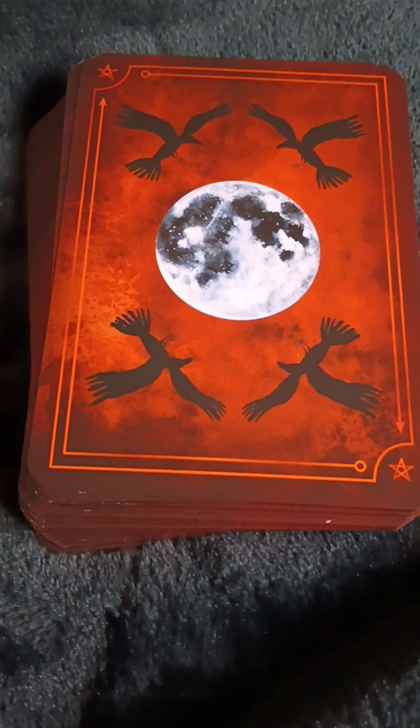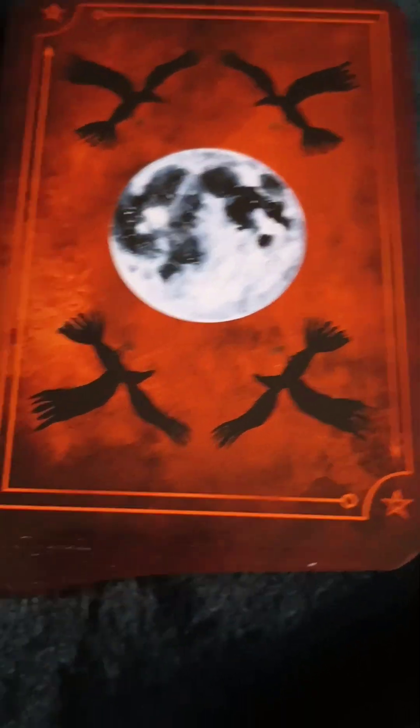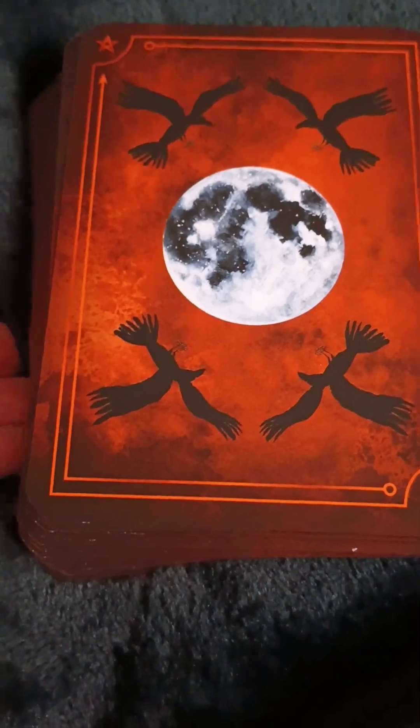So this is the back of the cards. I absolutely love it, it's beautiful. What's really cool about this deck — and so far all of the Seasons of the Witch have been different — we have orange gilding. I love that. For Samhain it's red, for Yule it's green, and for Beltane it's gold. Mabon is orange. Isn't that lovely?